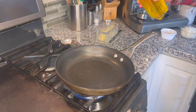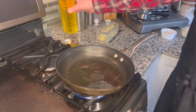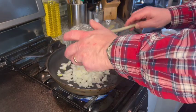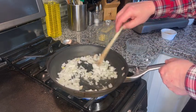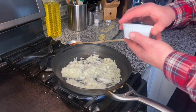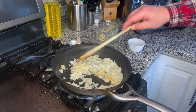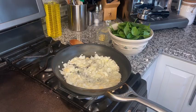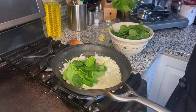Our pan is on medium heat. I'm going to add olive oil and make sure the bottom is coated. Our oil is warmed up — we're going to fry up our onions and cook them until they're translucent. Next we're going to add the garlic and cook this for about two minutes. Now we're going to add the spinach.